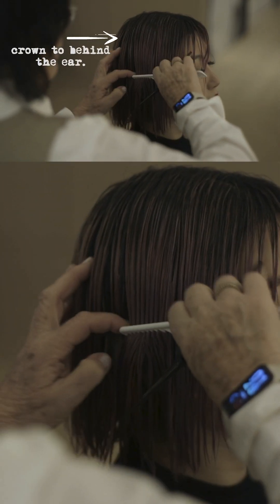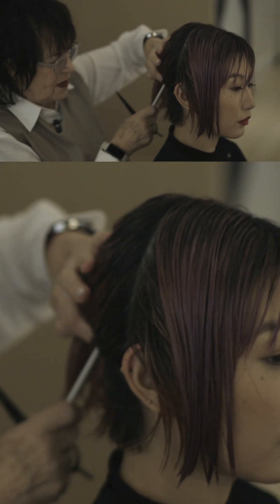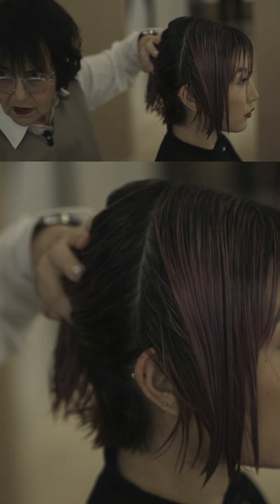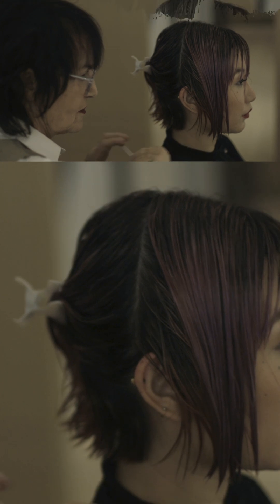You cut it on the natural part, then let the hair lay where it lives, and take the crown to behind the ear — that's your first section. You want the sectioning really clean. The bob is definitely all about precision, the preciseness of it.